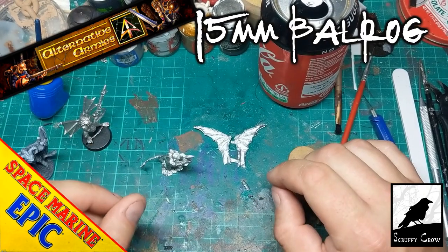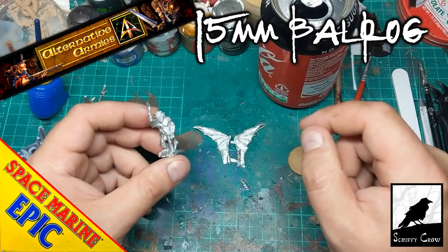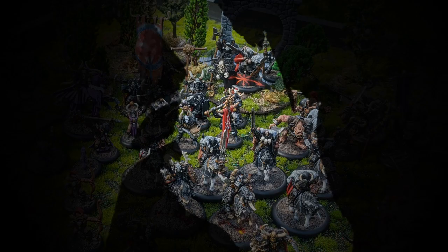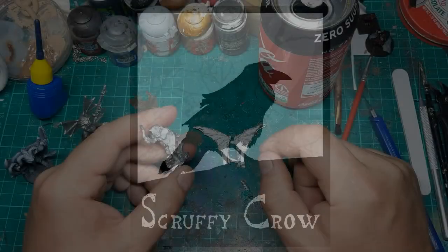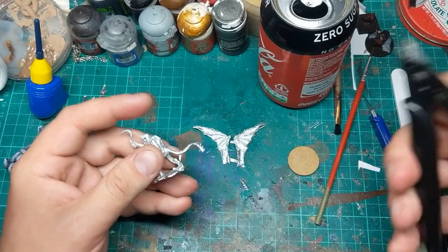Hi guys, just a random video. This is the 15mm Balrog from Alternative Armies. I picked this guy up in my quest for epic scale demons.